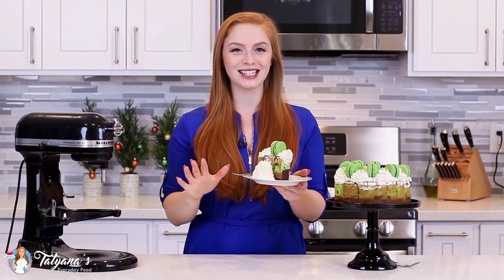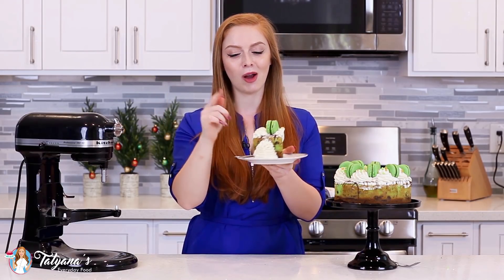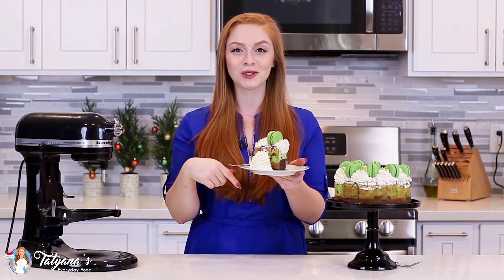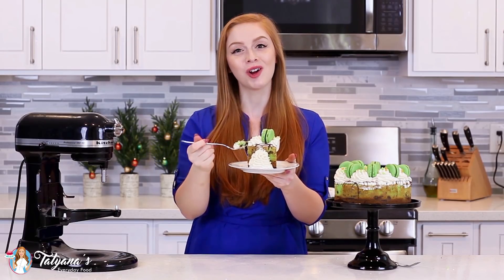Now imagine serving this cheesecake at your next holiday get-together — this will be gone in minutes, I guarantee you! For the recipes for the chocolate mint macaroons I added on top and that chocolate cake layer, just head down into my video description box and I've linked up those YouTube videos as well. Time to dig in and enjoy this — and this looks so good!